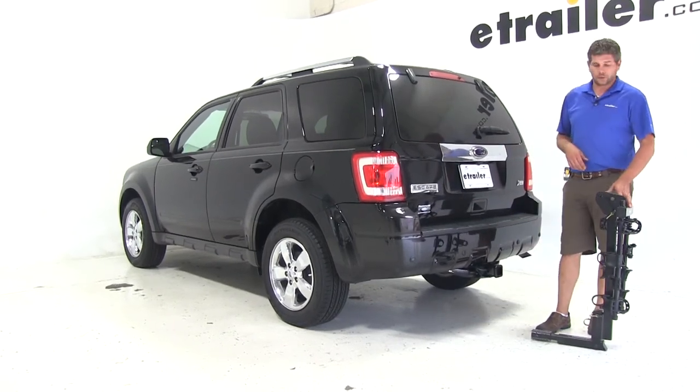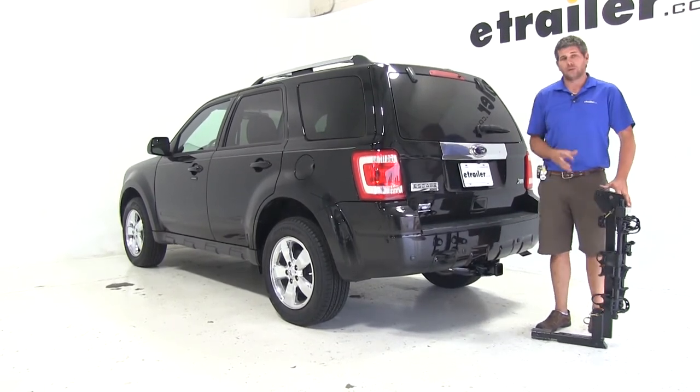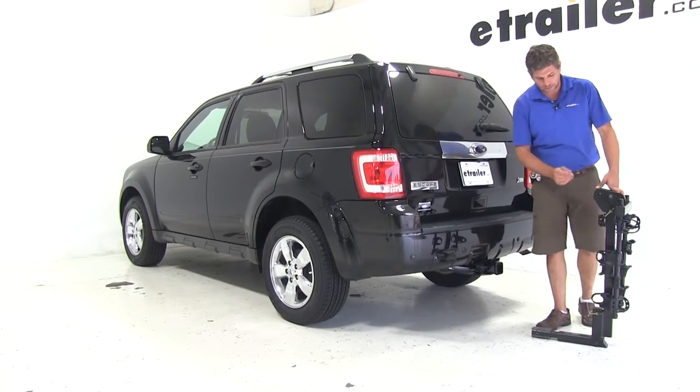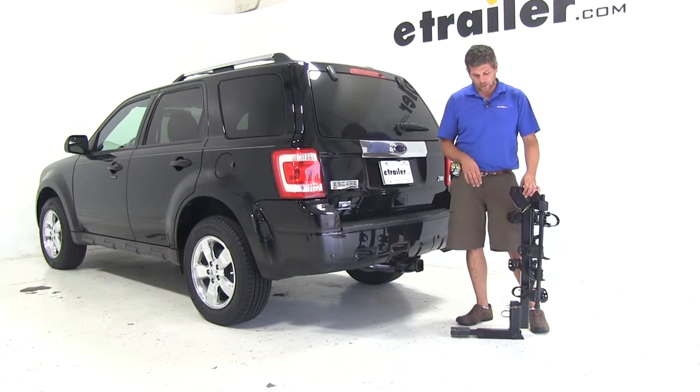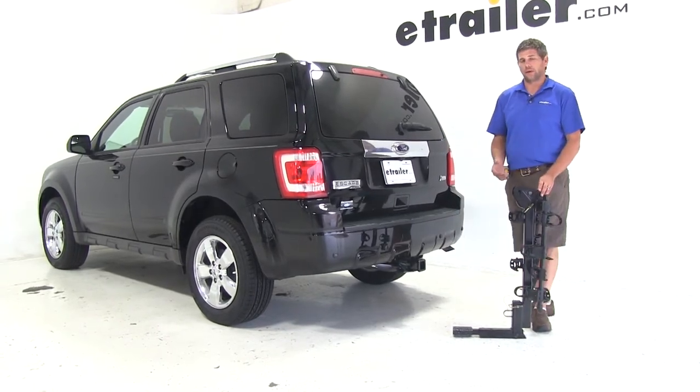Today on our 2010 Ford Escape, we're going to do a test fit of the Thule Hitching Post Pro. This is a tilting and folding bike rack designed for either the inch and a quarter or two inch hitch. The part number on it is TH934XTR.